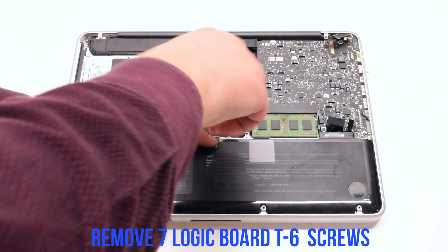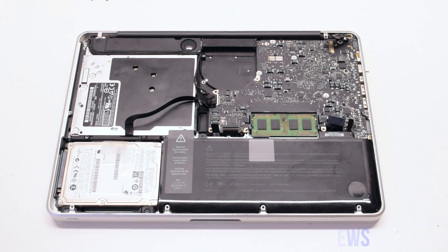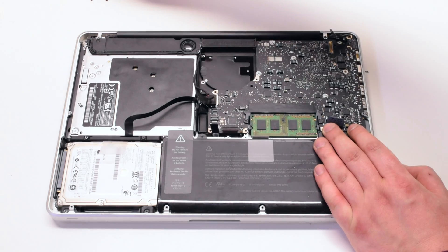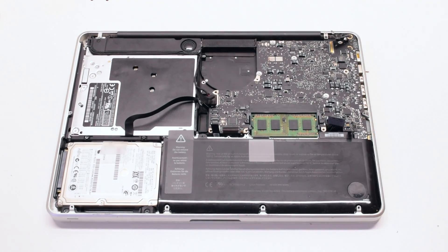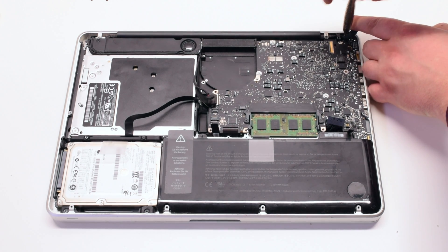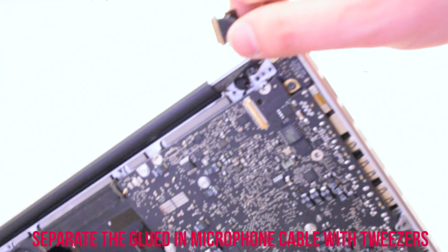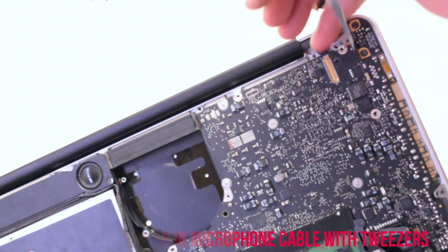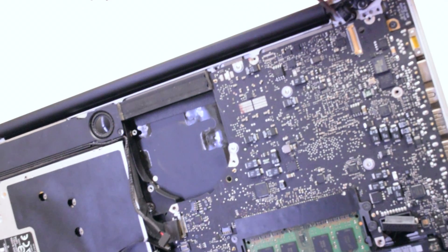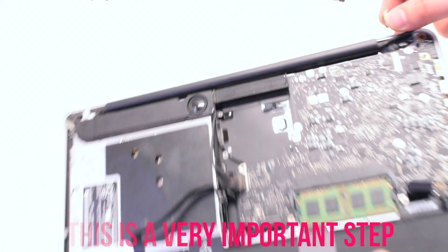Pry back and disconnect the LVDS cable. Remove the seven logic board T6 screws. Remove the LVDS bracket, which is held in with two Phillips head screws. This is a very important step: use tweezers to pry back the glued-in microphone. Make sure that the microphone is loose.